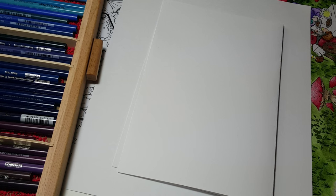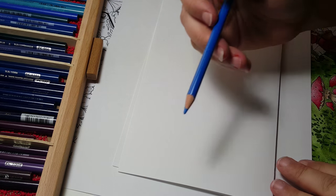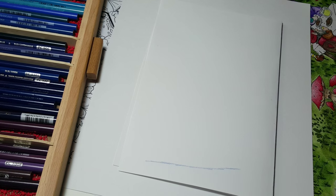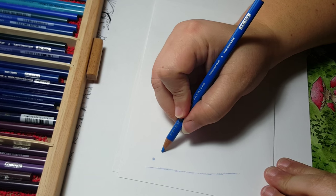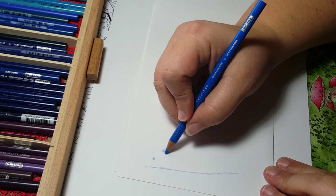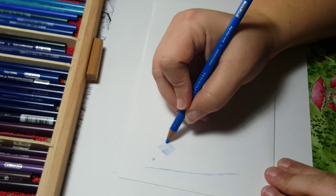The thing I cannot stress enough is light layers — that's how you build things up when you want to layer and blend. You start with light layers. I'm going to use my cerulean blue, and I tend to use little circles when I color, but for the video I'm just going to do some strokes here, starting with a very light layer, almost as light as I can get it on this paper.